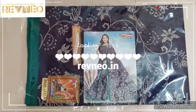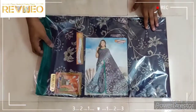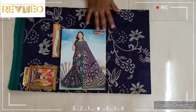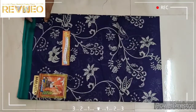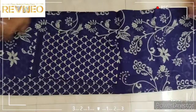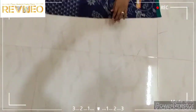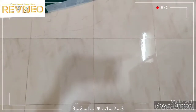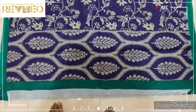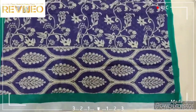Hi viewers, welcome to Revenio. This is the latest selection design. This is the flower design — flower and leaf design. Use the leaves pattern for this right side.